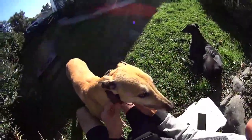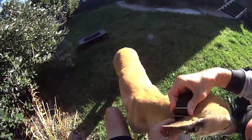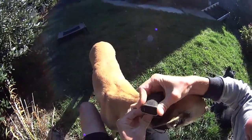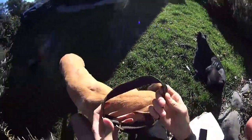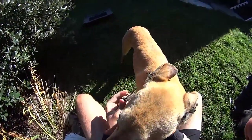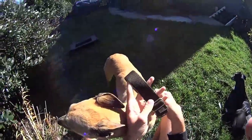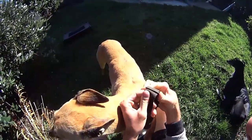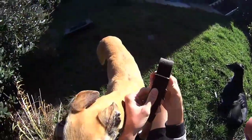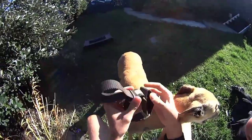Today, me and George are going to show you how to correctly fit a martingale collar. In my time working with hounds, I've come across people who are a little bit nervous about using martingale collars after their dogs have slipped out of them. When putting them on, there are particular things you need to pay attention to, to make sure they're correctly fitted. When they are correctly fitted and are good quality, the dog really does have minimal ability to back out and escape.